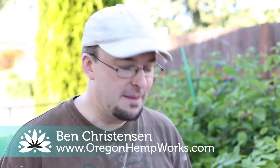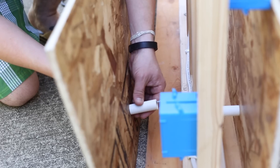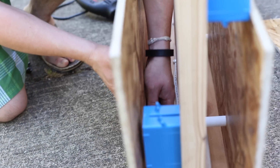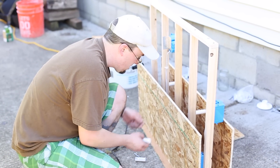Today we have built a demo wall out of hempcrete, and the purpose of this is to show people how you can build with this material in a more practical application — where you would see it as a wall with the frame, the light switch, and socket and stuff like that.